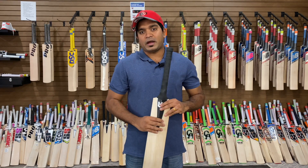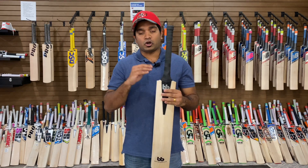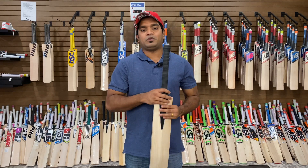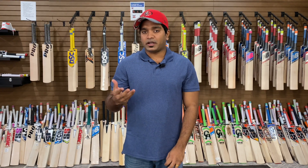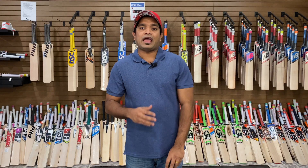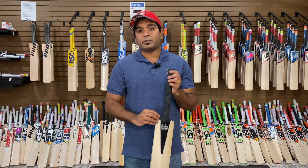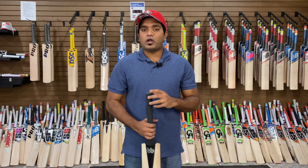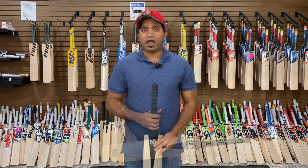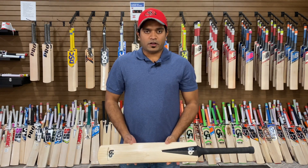The striking feature for this particular bat is that it has a shorter blade and longer handle setup, but it is not as aggressive as other T20 bats in the market. This particular model has only one centimeter shorter blade and one centimeter longer handle, but the overall length of the bat is still short handle.